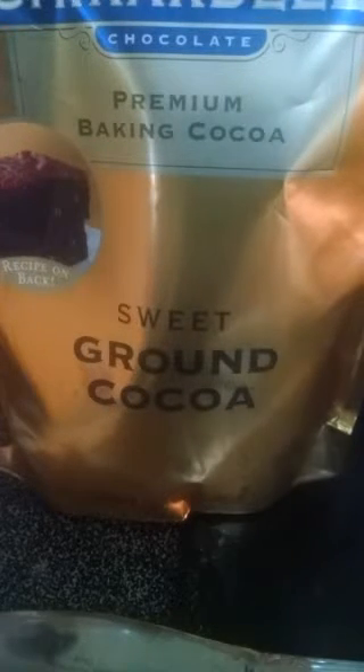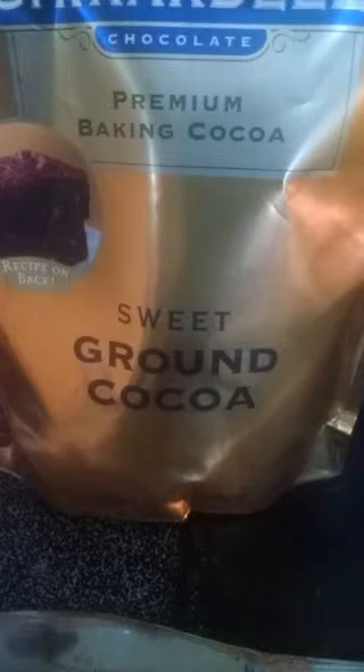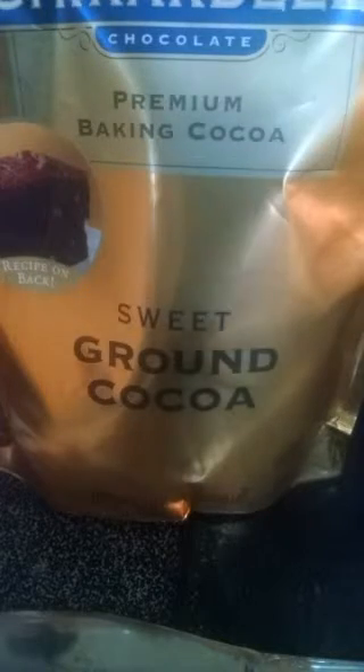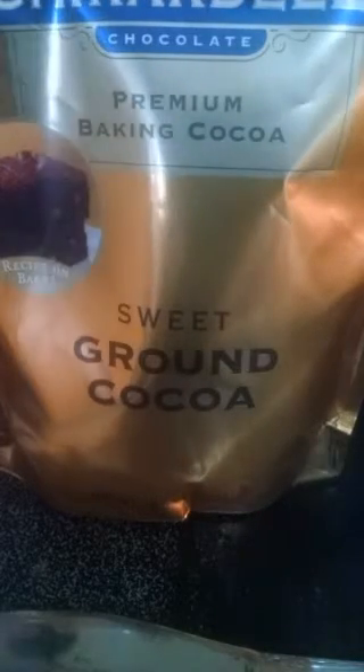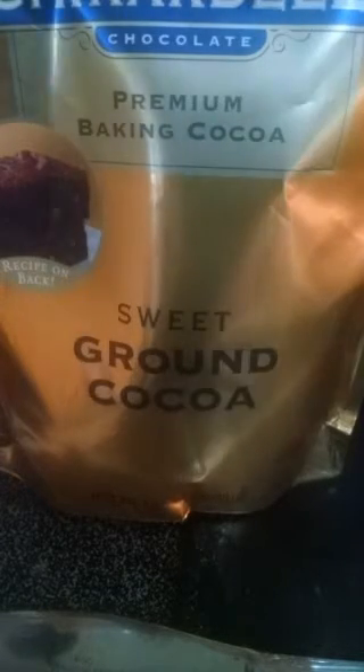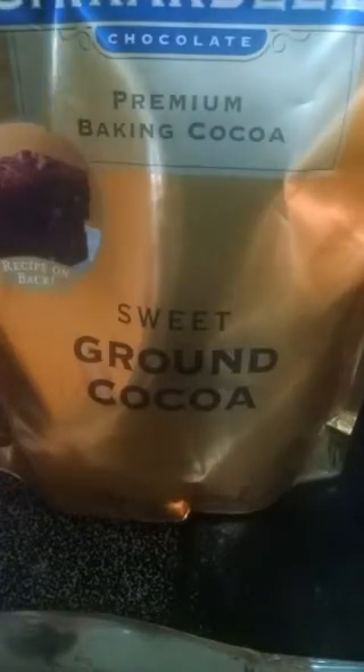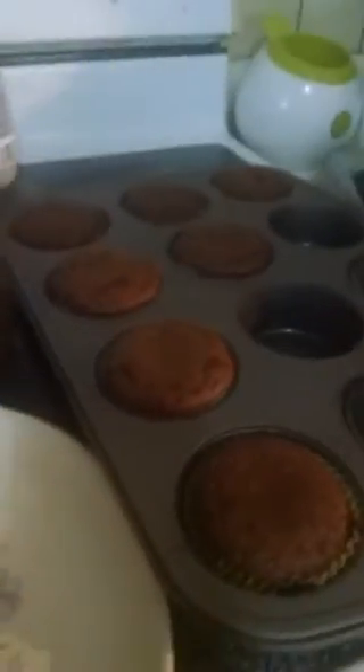You want to mix the baking soda and the vanilla with each other so that your baking soda is wet and it will incorporate into your wet batter. If you try to put dry baking soda into that wet batter, you end up with a pocket of baking soda, and then somebody gets a nice big bite of baking soda, which would just be nasty. I put them in a 350 degree oven and baked them for 20 minutes until a knife came out clean. This is the result - I got some pretty cupcakes.